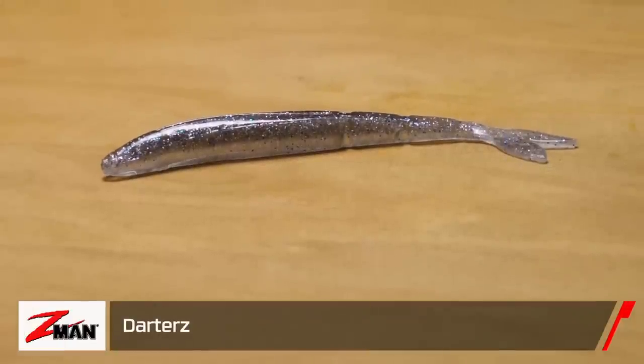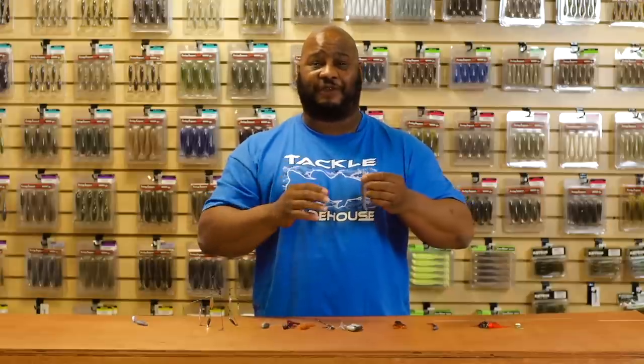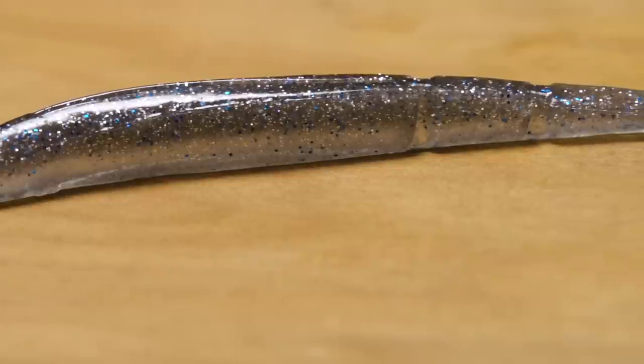Also by Z-Man, we got the Darters. This was designed for the chatter bait, but all you inshore guys who like to fish for those toothy critters — this is definitely going to hold up. Makes a perfect trailer for chatter baits, but also if you want to fish it by itself as a soft plastic jerk bait, it's definitely the way to go.